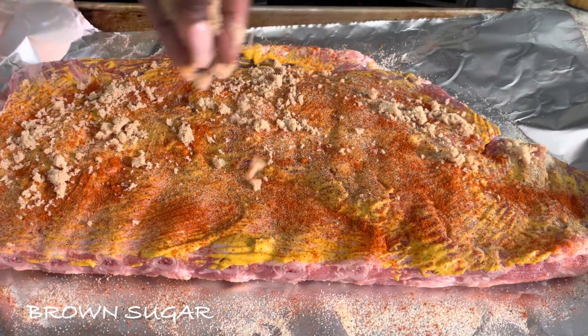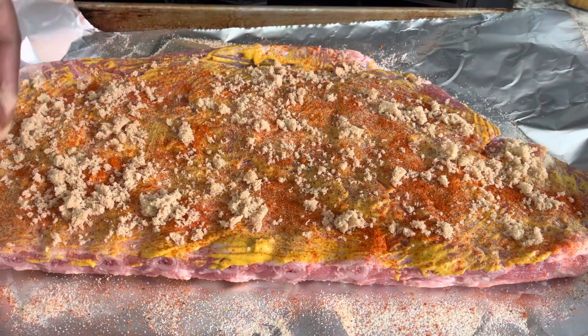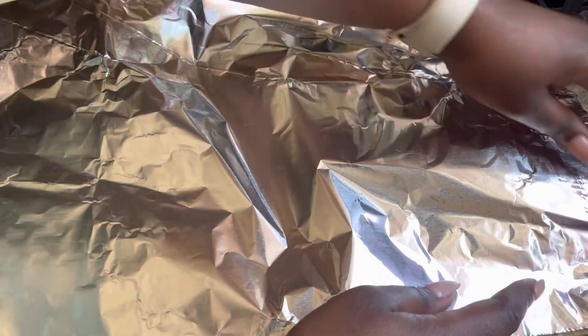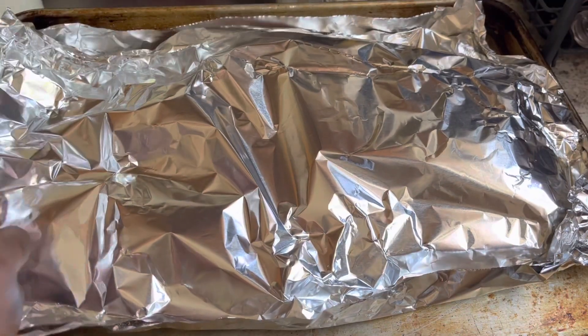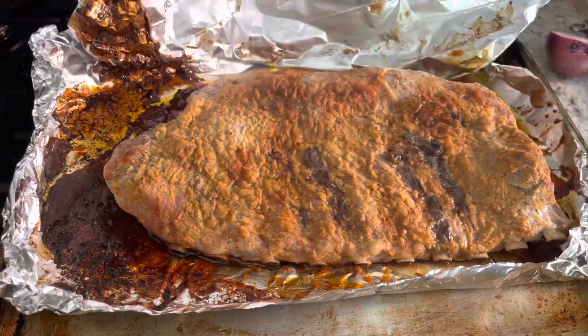That brown sugar is gonna add an extra layer of flavor and a hint of sweetness that's gonna be perfect for your ribs. Then you want to cover it and place it in the oven. After an hour, remove it and uncover it.